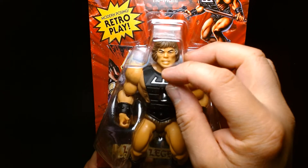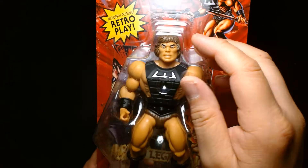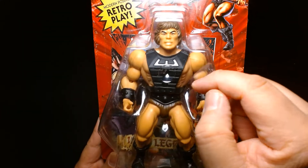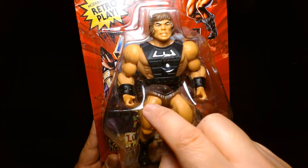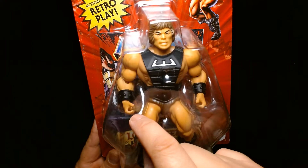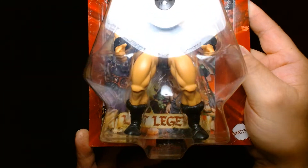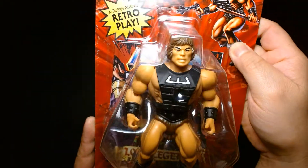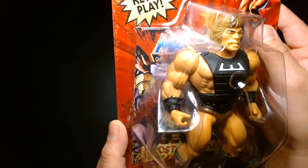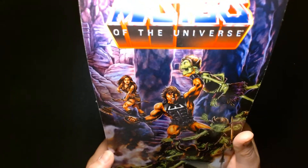It's He-Man's head — the classic OG He-Man inspired head sculpt, not the modern one. Unlike He-Man though, he's a brunette and not a blonde. He shares essentially all the same body pieces as He-Man — same chest, same torso, same arms — though he might have slightly different arms than the Origins He-Man. Same legs, same boots. He even comes with a comic book titled 'The Lost Legend.' If you hunt around online you could probably find a PDF scan of it.